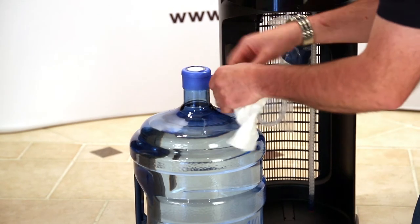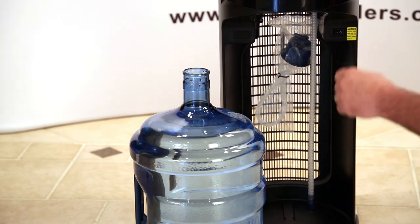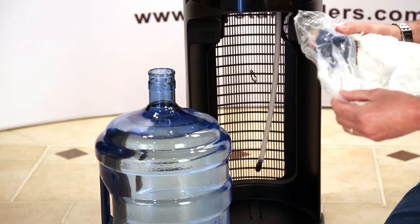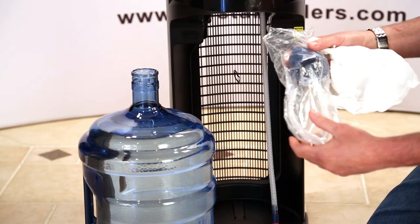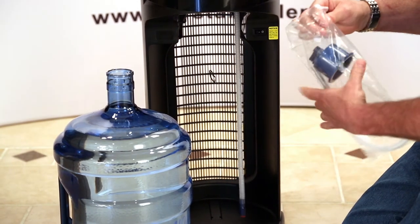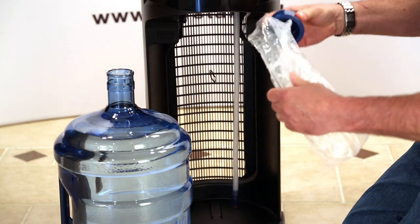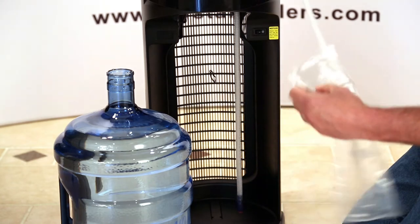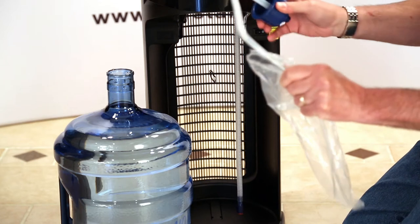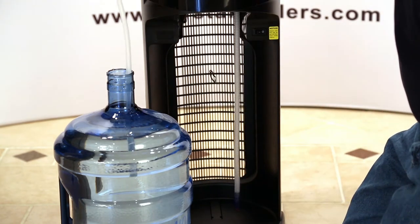We're going to go ahead and peel off the cap of the bottle itself and discard it. We're going to reach up underneath the cooler and pull out the bottle adapter. Again, we want to make sure that we don't touch the tube that's going to be inserted into the bottle water itself. So I'm going to tear open the bag and pull the bottle adapter out by the top. I want to take the memory out of this hose because when it's in storage in the bag, it has a little memory built into it. So we're going to bend it over backwards so that when I insert it into the bottle, it's going to hang down straight.